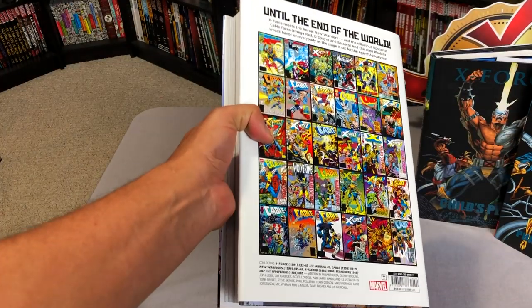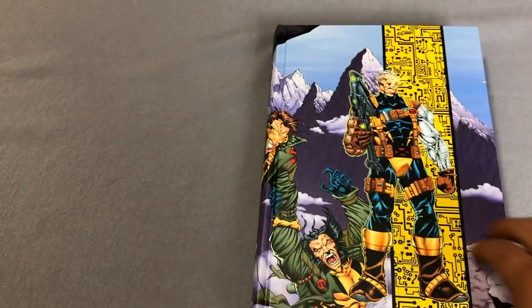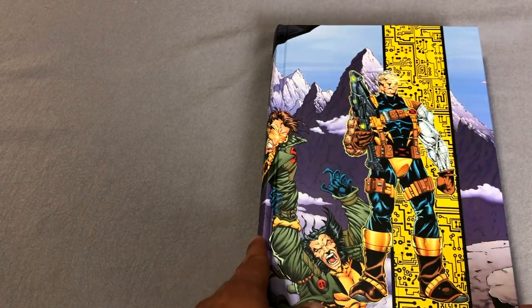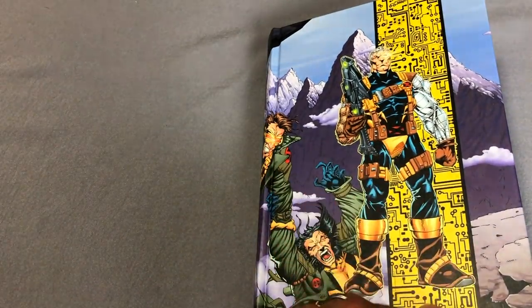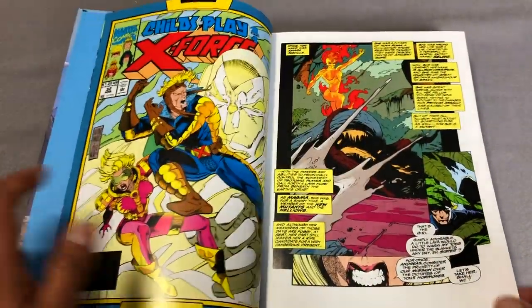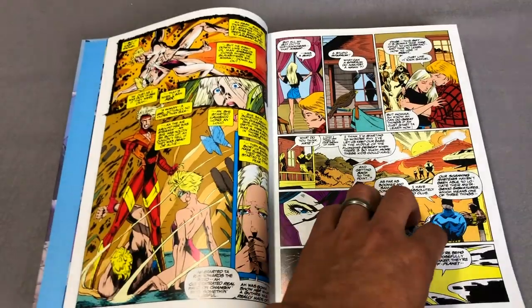Now let's look at the back. Here are all the covers and the contents of the book, and without the dust jacket it's just the artwork. By the way, the cover is Cable No. 16, and the original cover to Cable No. 16 by Steve Skroce had two versions — there was the direct market variant with a foil-looking stamp on the computer chip. The book kicks off with one of my favorite crossovers of all time, and that is with the New Warriors — the Child's Play crossover.